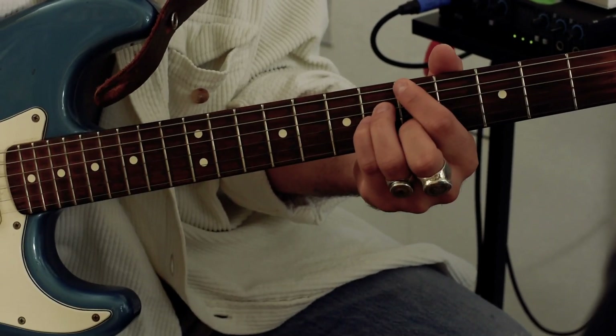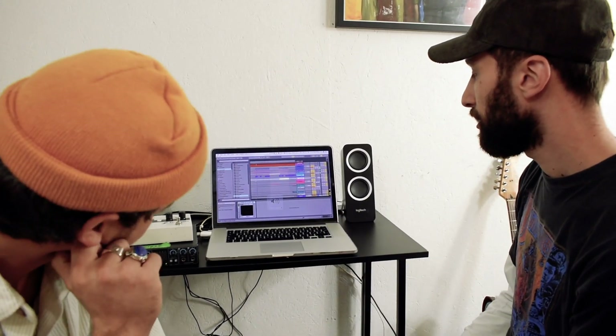What's up? We're FARR. We're here at our makeshift studio in South London. And this is our break it down for our track, Technicolor. This is our next single, Technicolor.